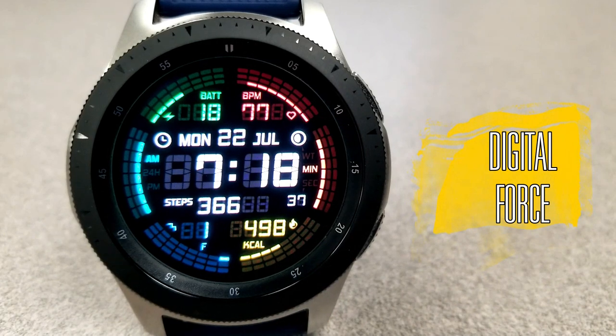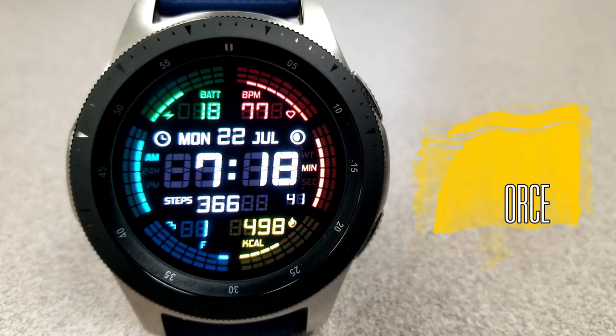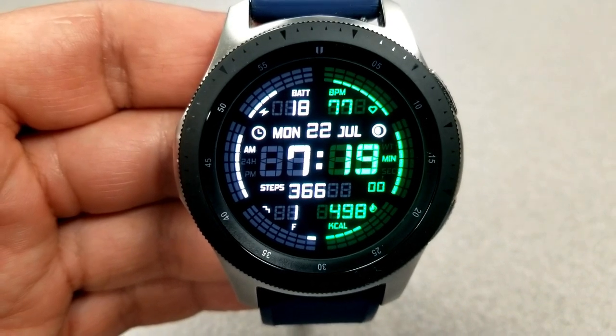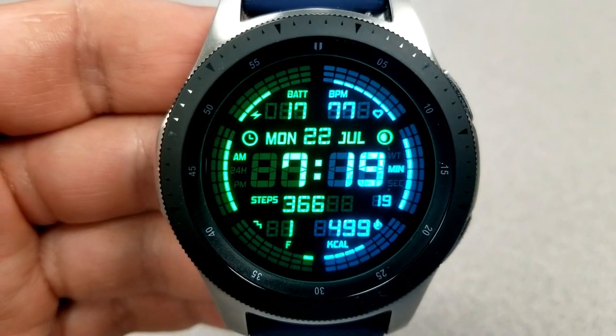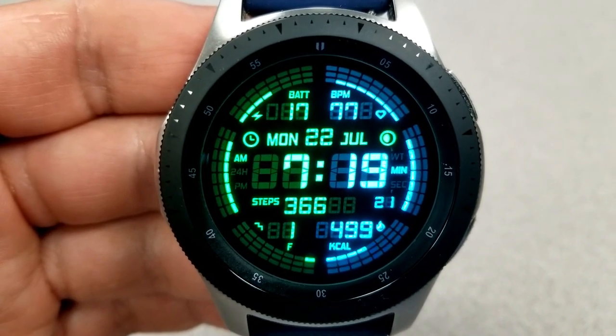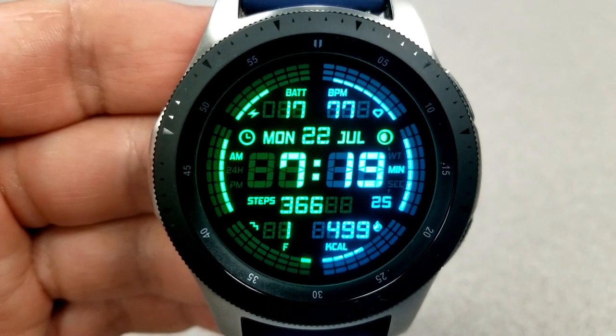This new face from Sazazz is an all-digital version, which has these chunky and retro style fonts for the time and display information. It has a circular style layout, which also uses gauges around the bezel to show activity measurements. Plus you have a number of other features around the digital time.